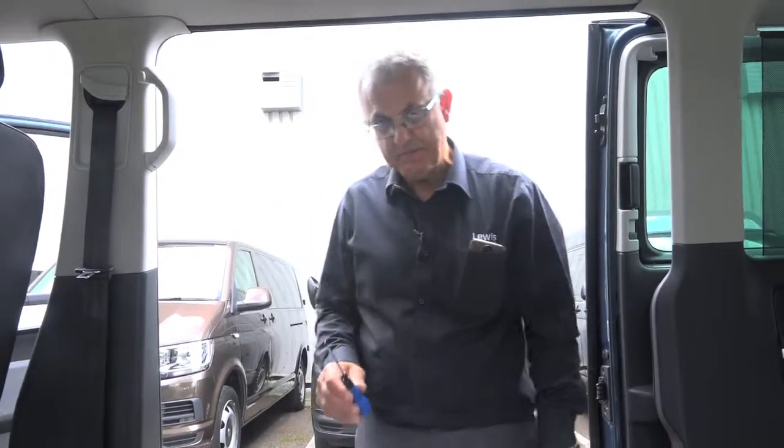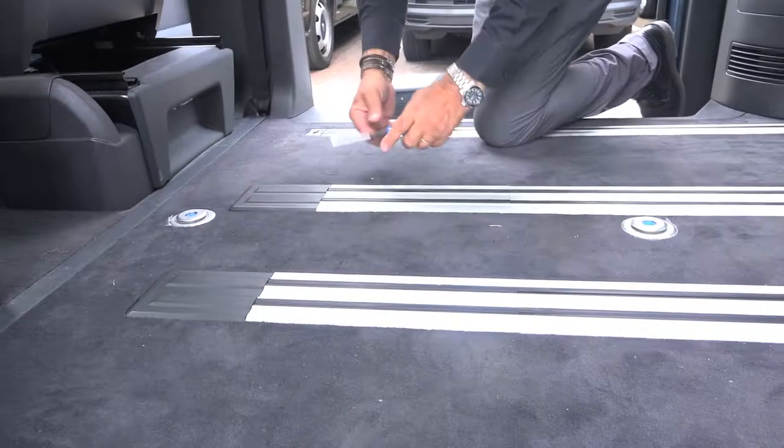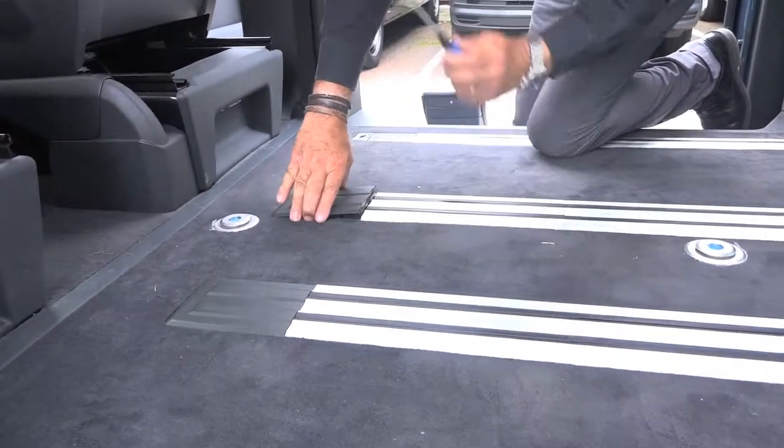To put the table into the vehicle, we need to remove this grommet and this grommet with a screwdriver.